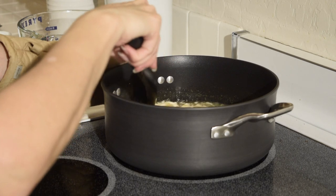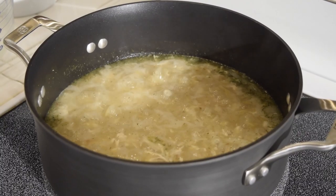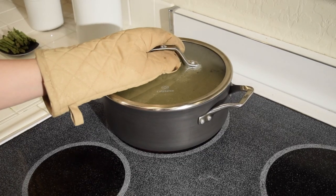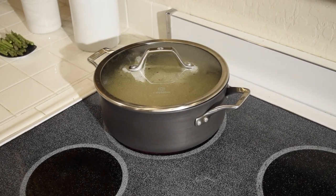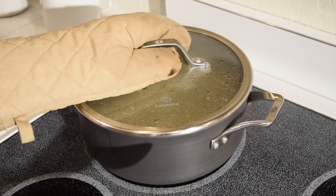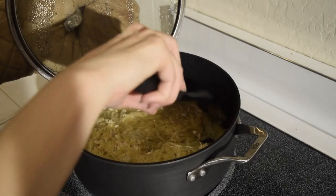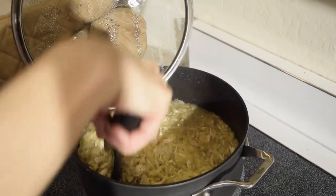Mix all of the ingredients, bring to a boil, cover, reduce heat to medium-low and simmer. Stir halfway through until the Orzo is nearly tender but make sure it's still slightly soupy, about 10 to 12 minutes.